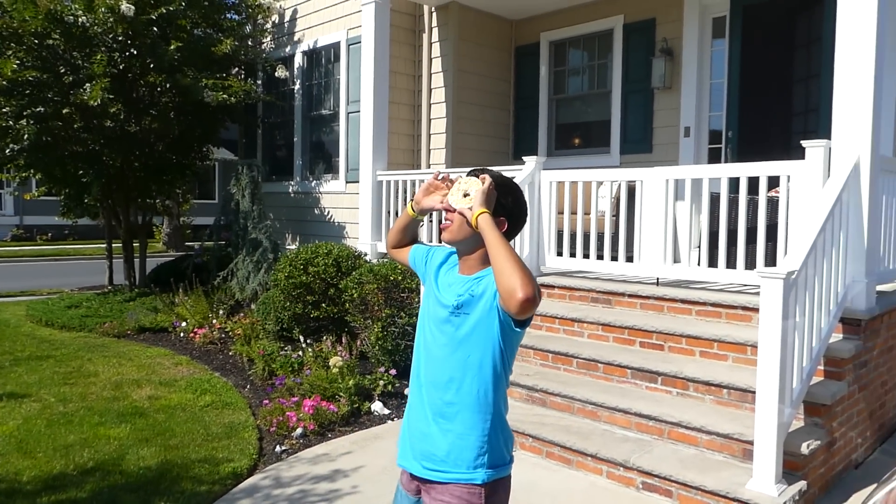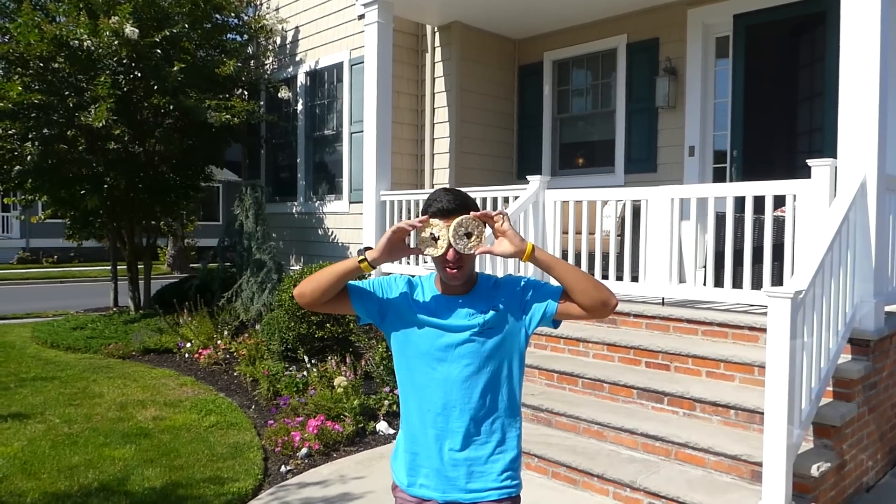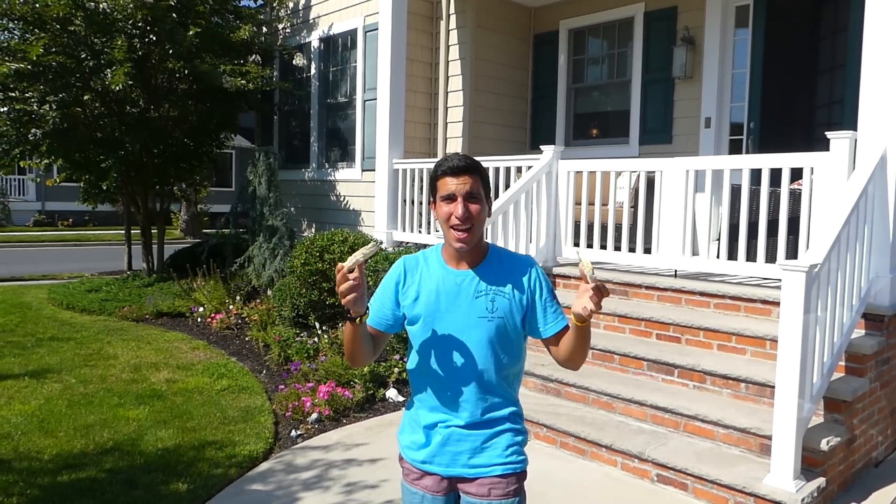Just like this, you're good to go. You may be wondering, how do I use them? It's easy. Take them out, put them up to your eyes, look at the eclipse, and you're good to go. And also, after the eclipse, you have a great snack. Take them out.